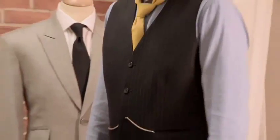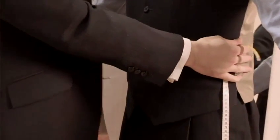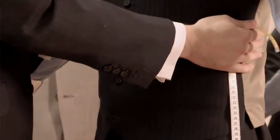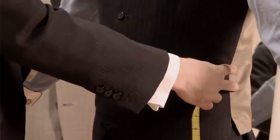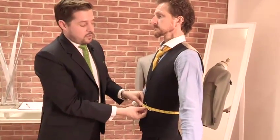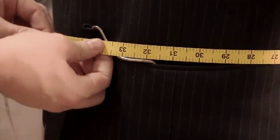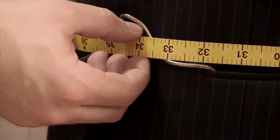Next up, we want to take a jacket waist measurement. If you would raise your arms — in this case we wouldn't expect a customer to be wearing a pocket watch, but this will still demonstrate how it's taken. You want to take around the natural waist, or a little lower, so basically the widest point of a person's waist. That usually is around the love handles, and you just run the tape through, leaving about a finger's width of room between the tape and the body. In this case, jacket waist would be approximately 33 and three quarters.